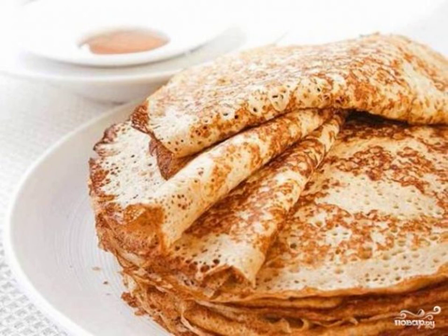Delicate and beautiful pancakes with a light taste of melted milk are a wonderful dish for Sunday breakfast for the whole family. It will not be difficult for you to cook such pancakes — they are prepared quickly.